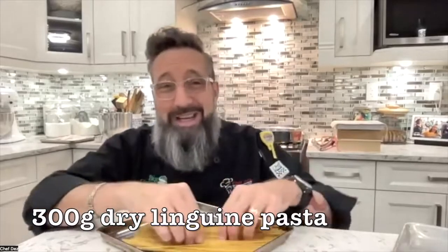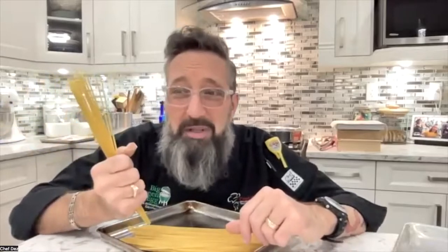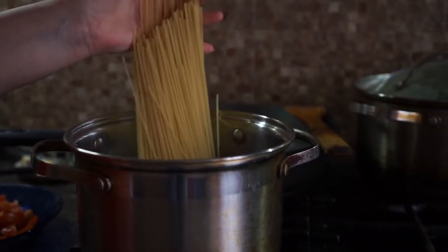300 grams of linguine. Here's the thing — you can use whatever pasta you want. I give you the weight measurement there: 300 grams. You could do penne, little shells, macaroni, whatever you like. A lot of times people are making dry pasta and they're putting it in a pot with no idea how much to make for their family.